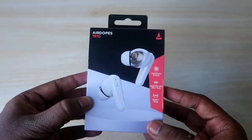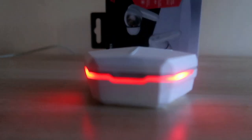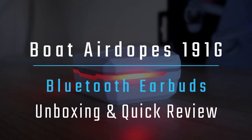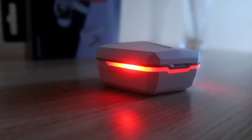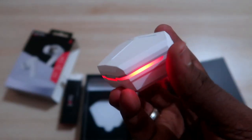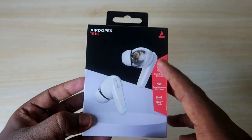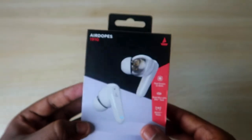Hey guys, welcome back to our channel. In this video, let's do a brand new launch of the Boat Airdopes 191G Bluetooth wireless earbuds. This is a recent launch from the brand Boat. It comes with a new design in terms of Bluetooth earbuds, featuring a transparent air design and lighting effects on the charging case. Let's have a look at the unboxing and a short review.